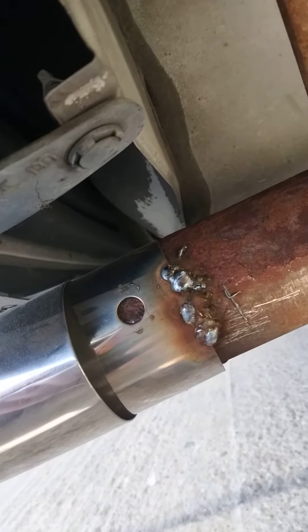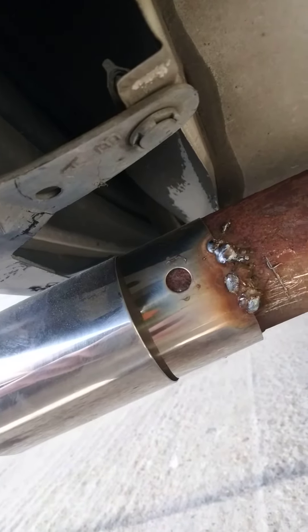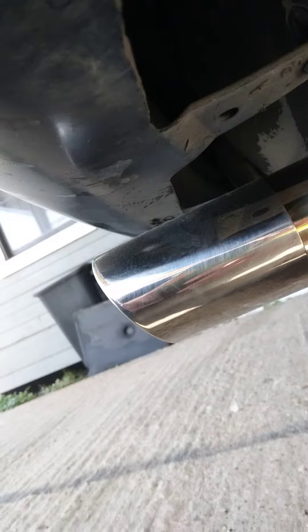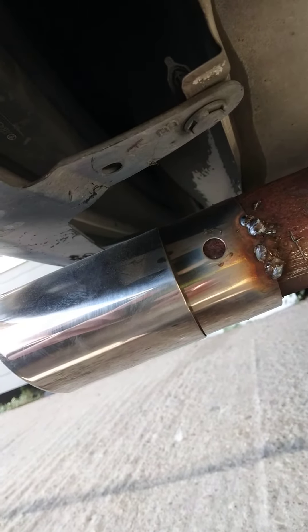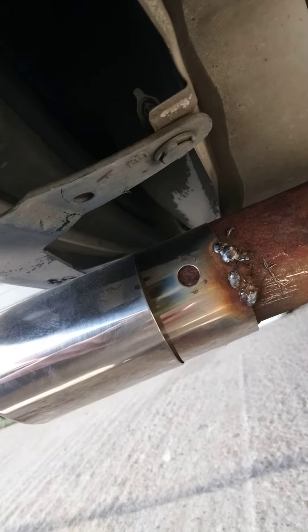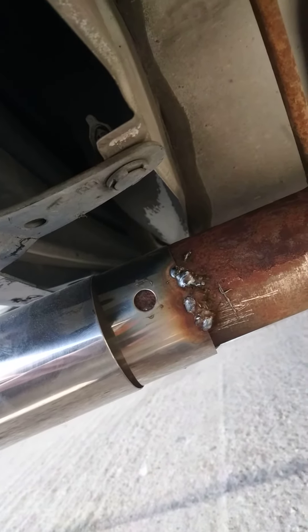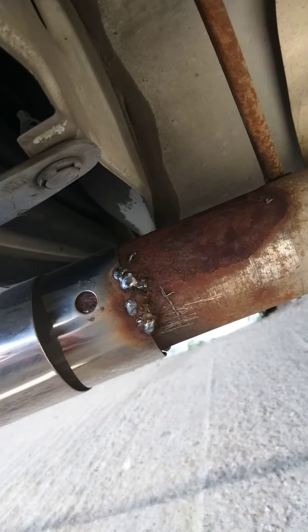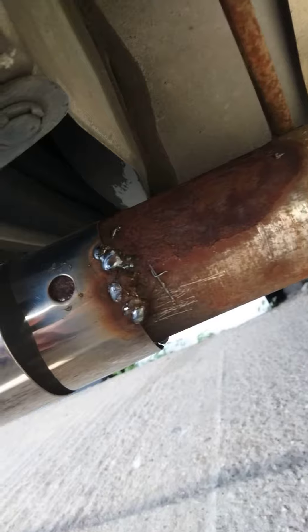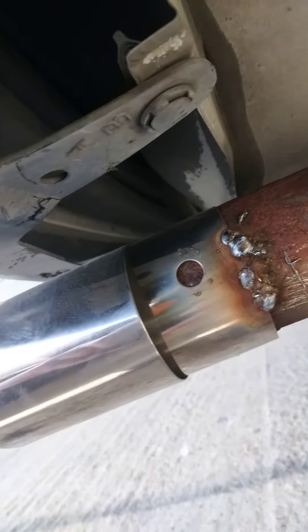It makes it solid — it's not going anywhere. It's not going to cost a whole lot, and it's a lot better hold than using those bolts that basically just keep it from flopping around. It holds it somewhat secure, but it's not as good as a weld job, trust and believe. Best way to do it: just have it tack welded on.